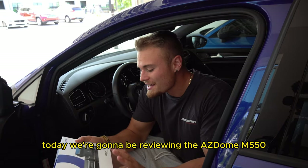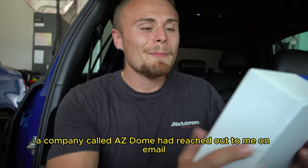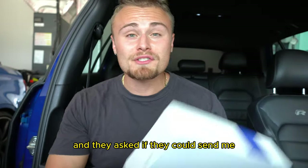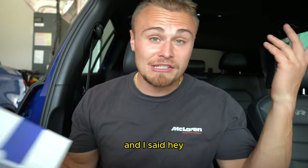Today we're going to be reviewing the AZ-Dome M550 3-in-1 dash cam. A couple of days ago a company called AZ-Dome reached out to me by email and asked if they could send me a dash cam for free in exchange for an honest review, and I said hey, why not.